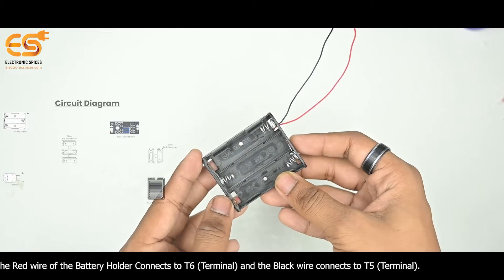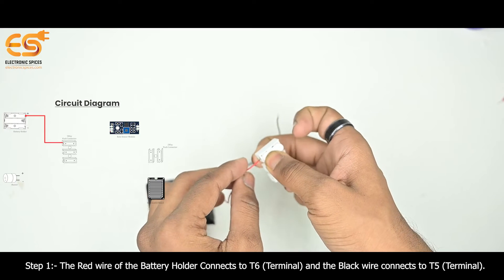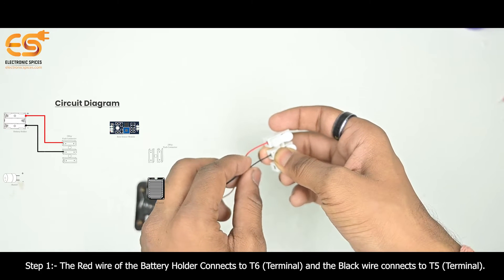Step 1 - Battery Holder: The red wire of the battery holder connects to the T6 terminal, and the black wire connects to the T5 terminal.